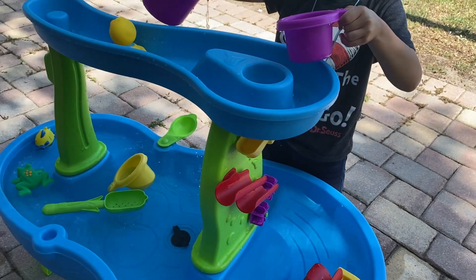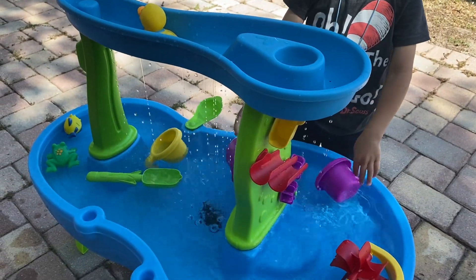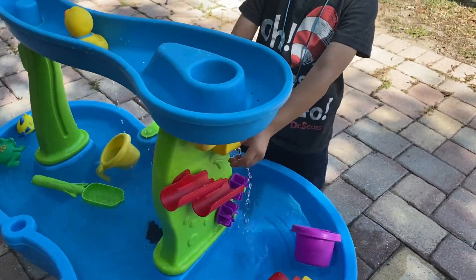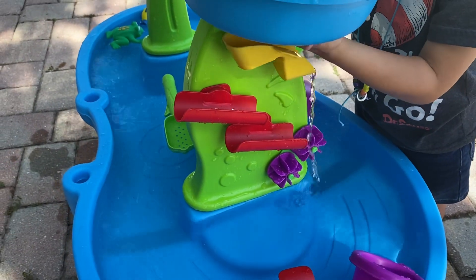It's definitely a fun toy. I love how it rains down like that — it's so cool. And then how you have the water rain down here as well onto them.